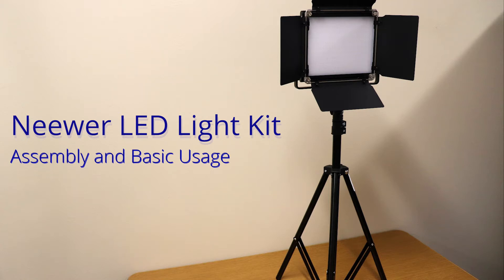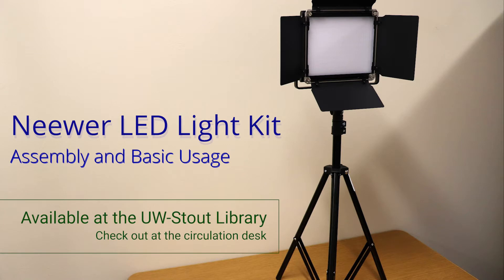MiWare LED light kit: assembly and basic usage. Available at the UW Stout Library — check out at the circulation desk.